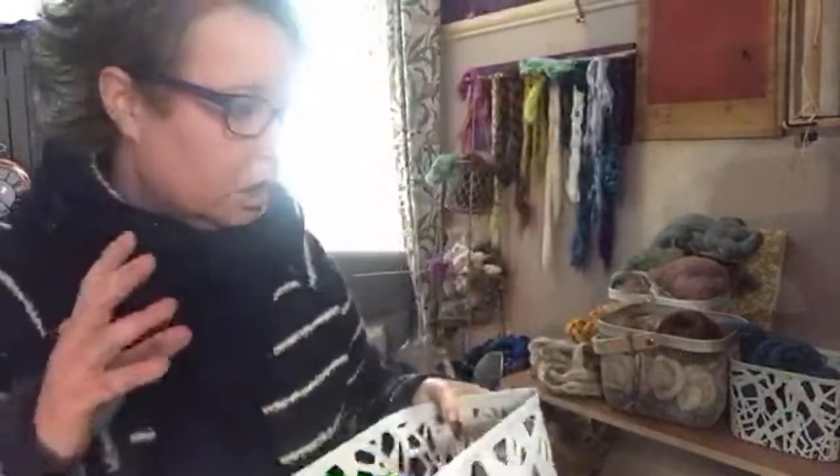Today my plan is to blend up eight bats. Sounds a bit excessive, but my brain always thinks in 200 grams. With a hundred grams of a bat, if I single spin it in singles, I get approximately 185 to 200 yards depending on how well I'm doing that day. Then I leave it as a single and ply it off.